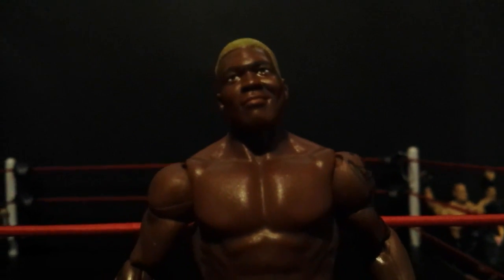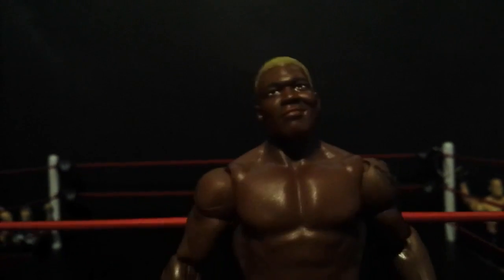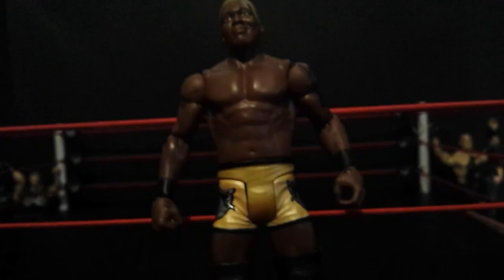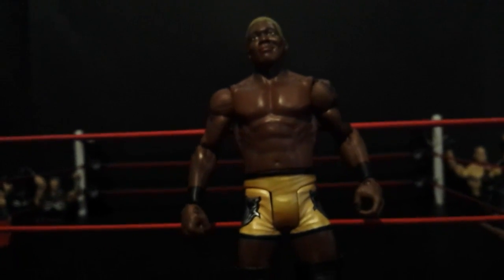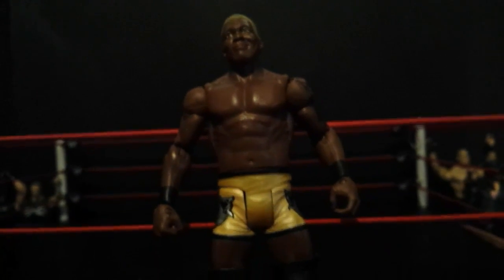And now we have the best figure — the Shelton Benjamin. It has his tattoo, the head scan I really do like. It has like the gold, bleach-blonde hair. Got the trunks with designs on the sides. And then going down, knee pads and kick pads are detailed. This figure is just pretty damn cool, if I have to say so myself. Really happy I got this. Now when he actually does return — if he even will return now since he got injured — I will have his figure. So that's pretty cool.